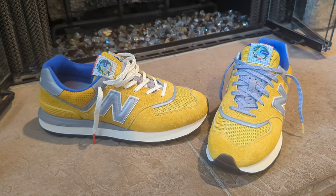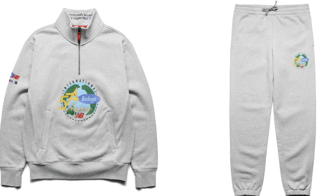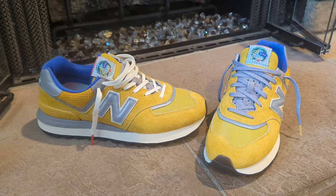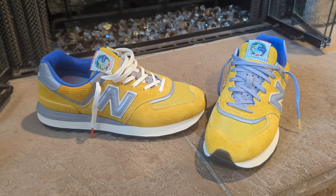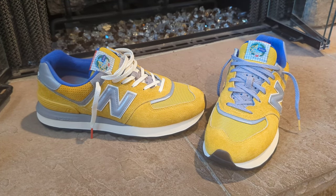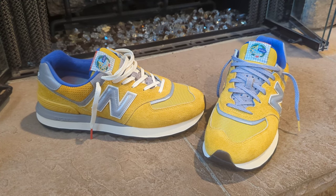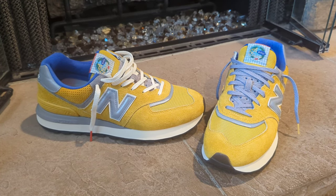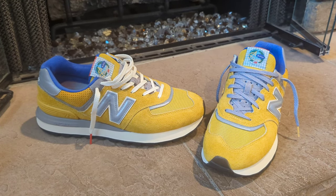That's pretty much how they look on feet. I also forgot to mention they did come out with some sweats and a sweater to go with the outfit, whether you get the Arrivals or the Departures — it'll go with both. I believe those are still on Bodega's website, retailing around $120 to $130. I'll leave a link in the description where you can cop these.